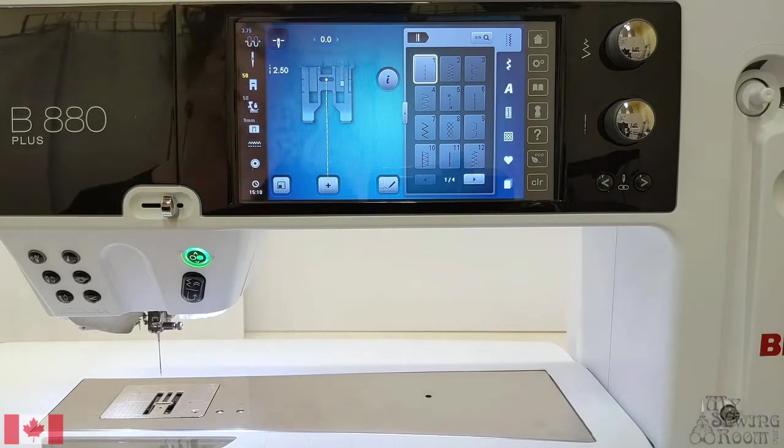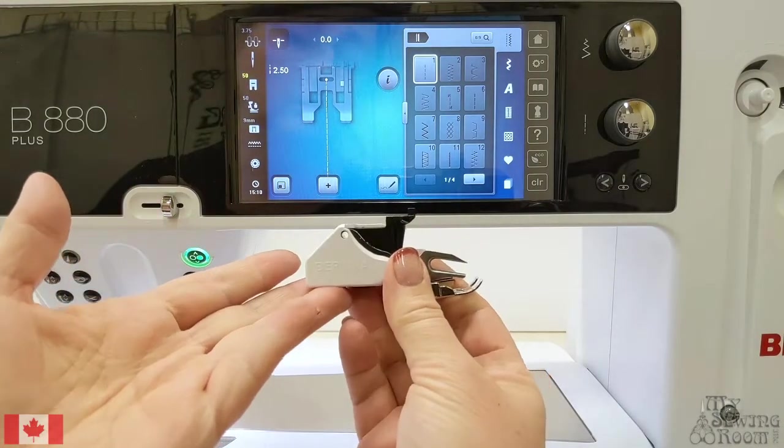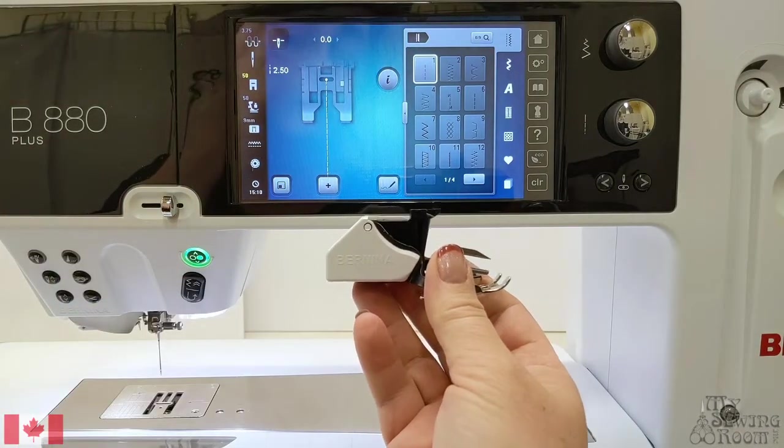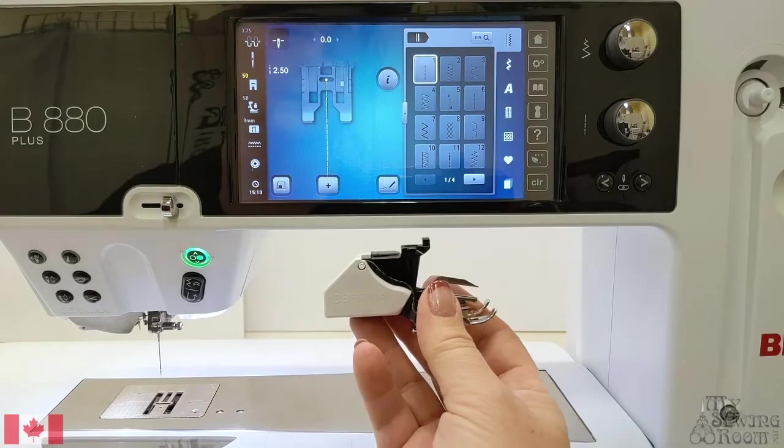Hi everyone, Anne here. Today I want to talk to you about the new style walking foot and my Bernina 7 and 8 series.